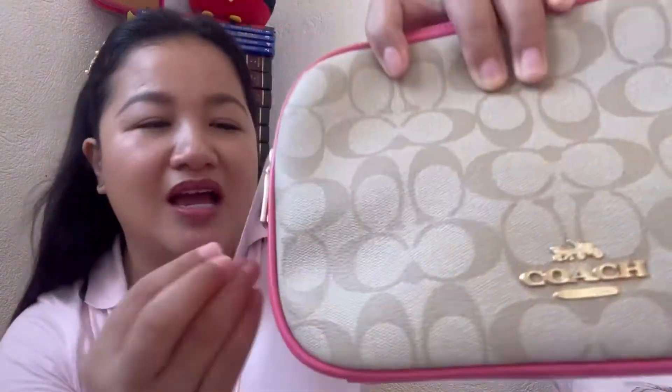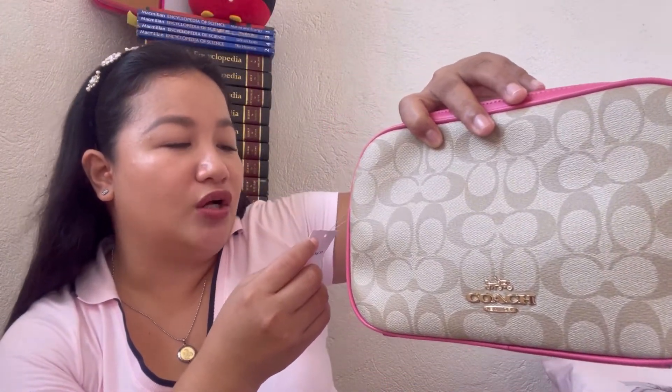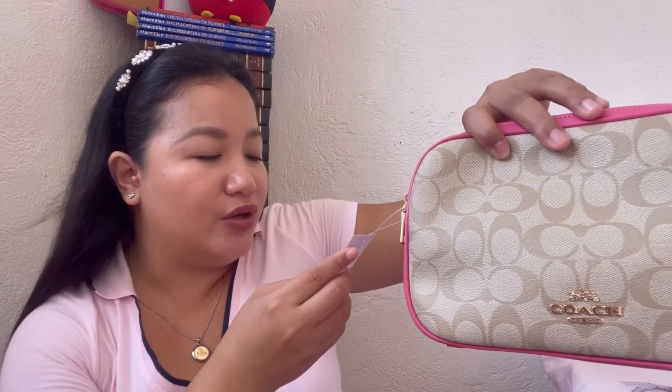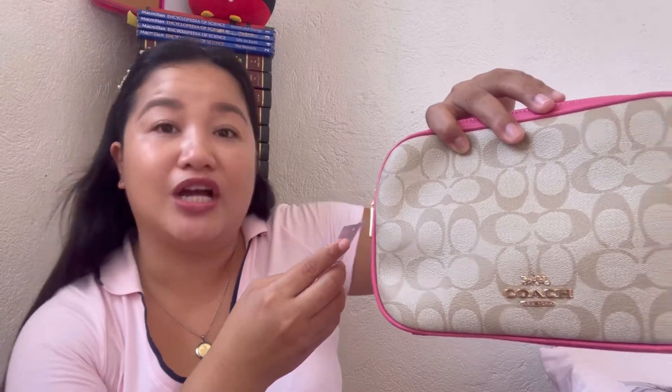Here is the tag. The style code if you'd like to search it is 68168. The color is Light Khaki Confetti Pink. The name is Signature Jes Crossbody, made in Cambodia. The comparable value in the US is $328, and in Canadian dollars it's also $328. In Philippine Peso, that converts to around 16,000 to 18,000, but I got it for almost 8,000 — it depends on the store promotion and your online seller.